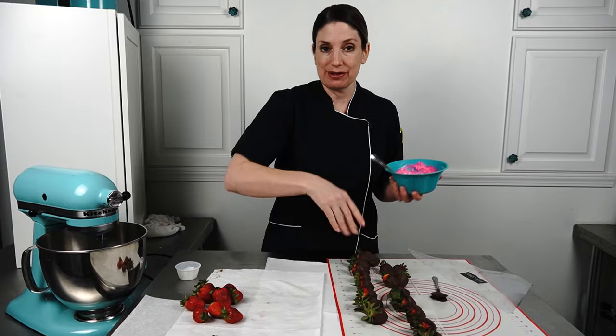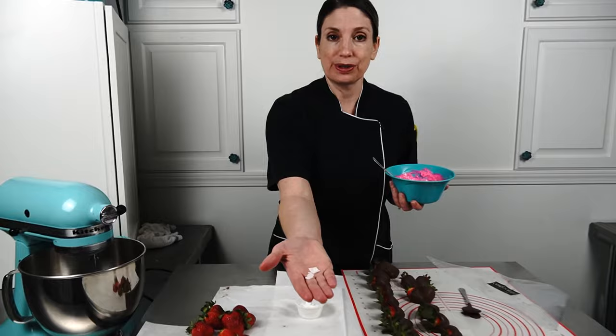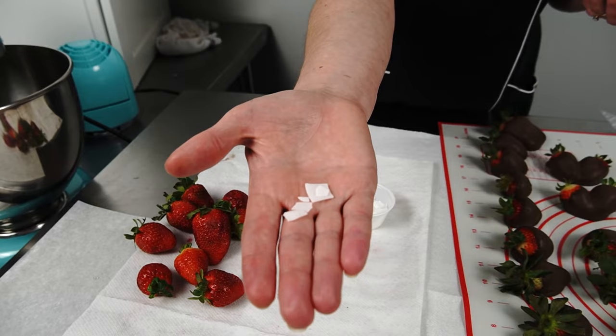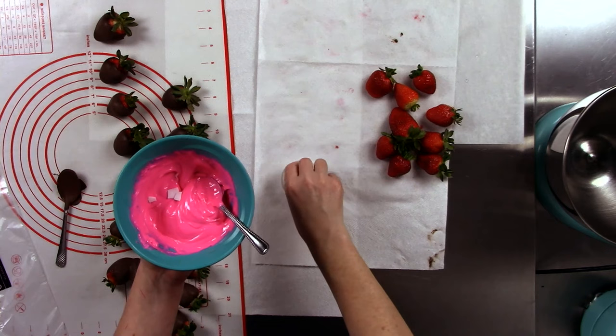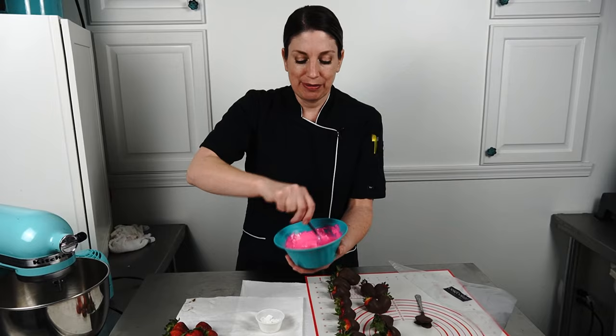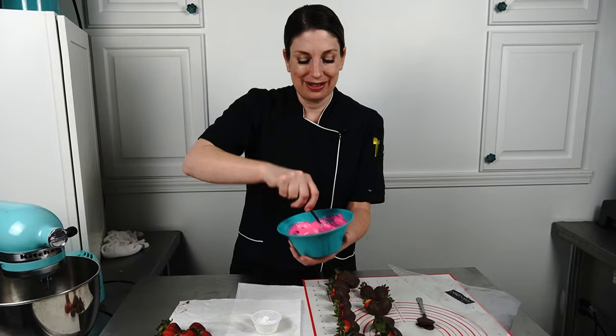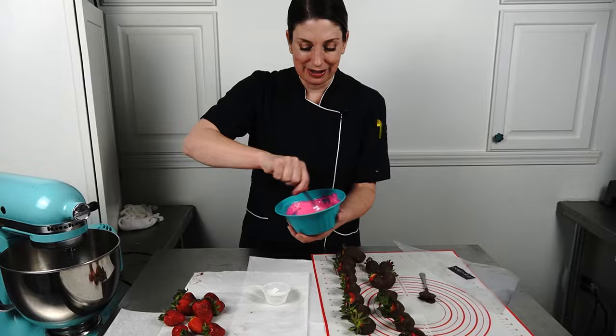I messed up — I got distracted while microwaving my chocolate for the drizzle and it got really thick. But I have paramount crystals! They are little flakes of soy lecithins and shortenings that make up confectionery coating chocolates, and they act a little bit like adding butter to a sauce. I add a few flakes at a time into this really hot chocolate — it's definitely hotter than 102. I can loosen it up with those paramount crystals. Saved it! It's a little floppy but definitely a lot thinner, and I should be able to put it in a bag and drizzle the pink chocolate across the top of my berries.